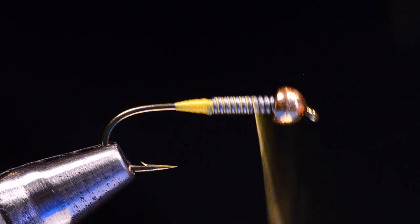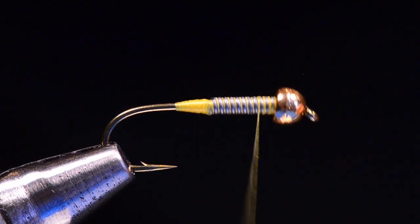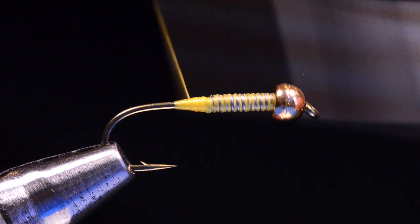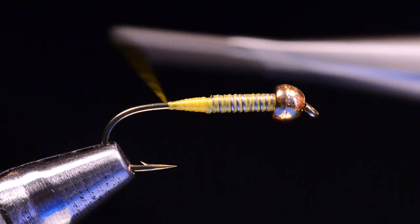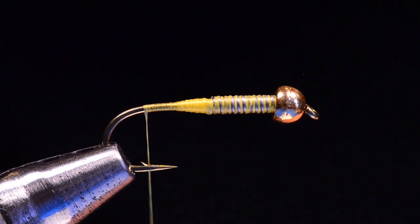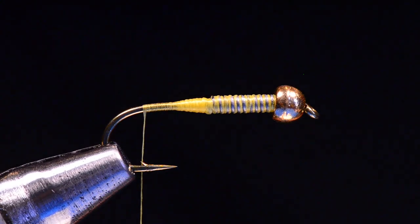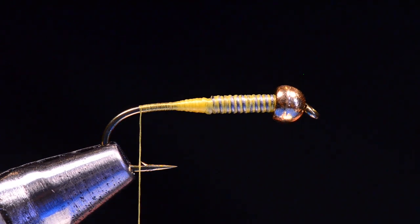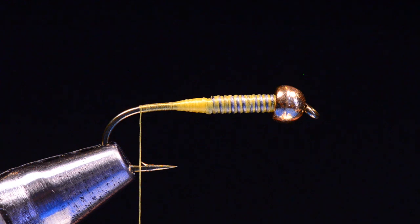Once I've got that, I'm going to wrap the thread up over the lead and back again, all the way back to the bend of the hook. On this hook, when your thread's hanging at the bend, you can see it's hanging just about even — one more turn there, just about even with the point on the barb. That's how we can tell we're at the bend on this one.